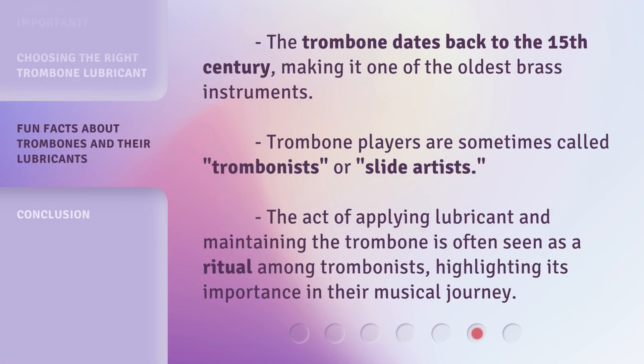The trombone dates back to the 15th century, making it one of the oldest brass instruments. Trombone players are sometimes called trombonists or slide artists. The act of applying lubricant and maintaining the trombone is often seen as a ritual among trombonists, highlighting its importance in their musical journey.